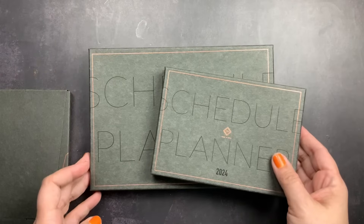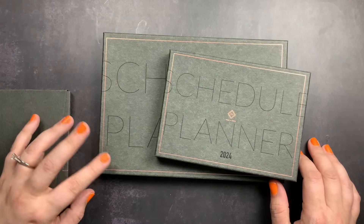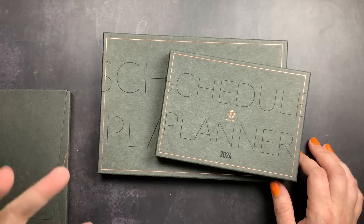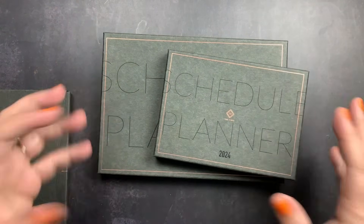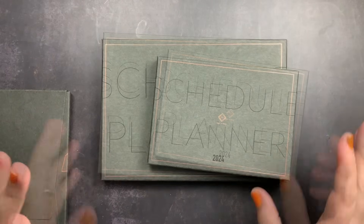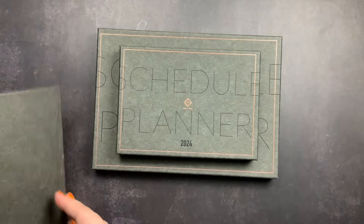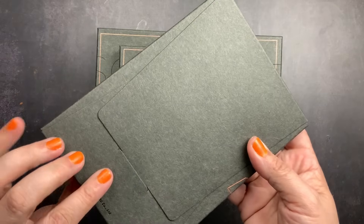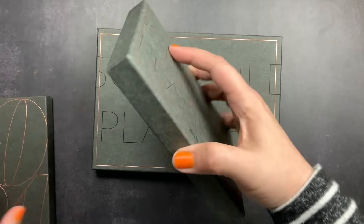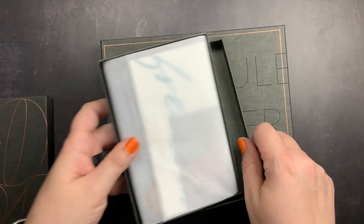The A6 and A5 sizes come in their hard boxes, just like they have in the past. This will be my third year using Take A Note planners — I used one in 2022 as my work planner, and then for the first four months of this year as my work planner too. The B6 size is new this year and it comes in a different style box that folds over and closes in the back. It's still really thick and you could use it to store your planner when you archive it, but it's not in the hard gift box style.